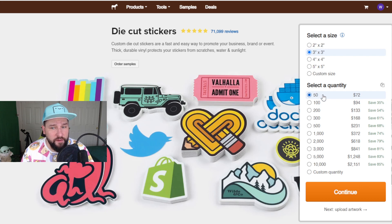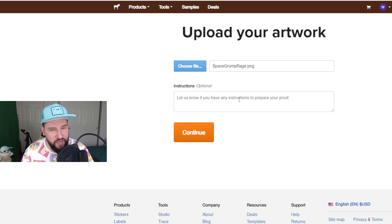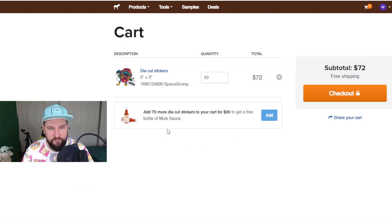For quantity starting out, there are 50 stickers for $72 — that's about $1.50 a sticker. We're going to select this and click continue. This section lets us upload our artwork. I selected my little Space Grump rage guy, the guy who's rage quitting playing video games. That's uploaded. This brings it to the screen where I can see my quantity, my total, and then we can check out and get started — $72, free shipping. The site itself is pretty easy to use. I love the weekly deals they have, and the sticker quality when it came in was actually pretty good. They have a nice feel to them. The stick is nice. It's definitely water resistant.